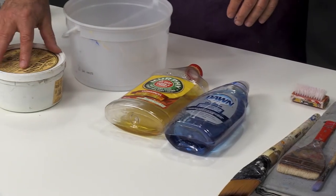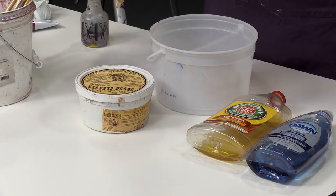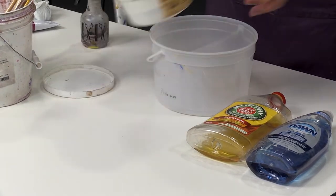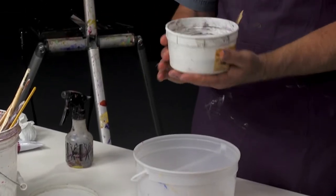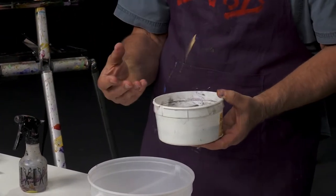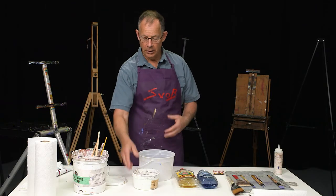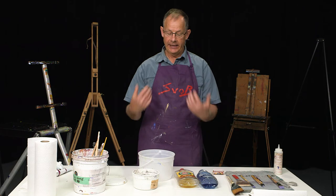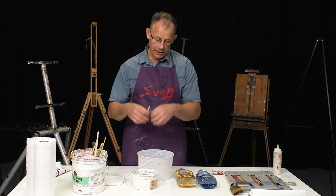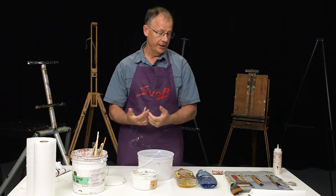This here is a brush cleaner sold in the art stores — it's called the Masters Brush Cleaner. This one is much thicker, like a soap in a bar, and it has a tiny bit of grit in it, and it has lanolin in it. That lanolin residue will stay in your brush, and because it's thicker, if you're having trouble with your brush fraying all over the place, it'll help straighten your brush out.